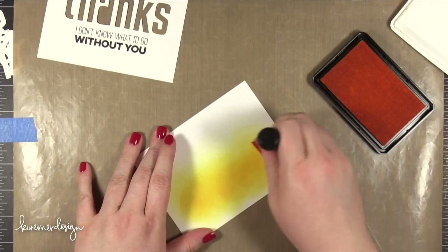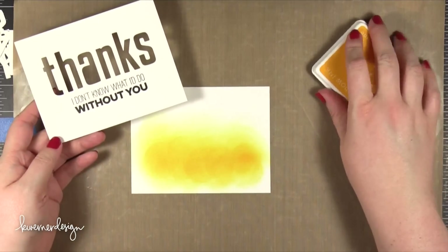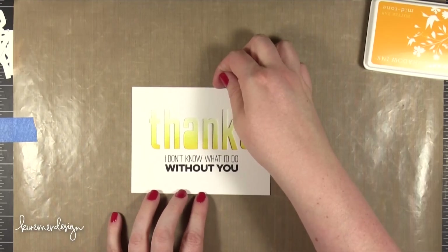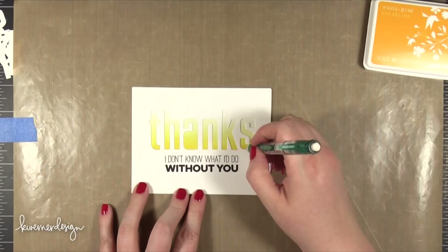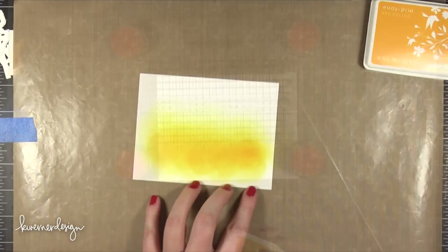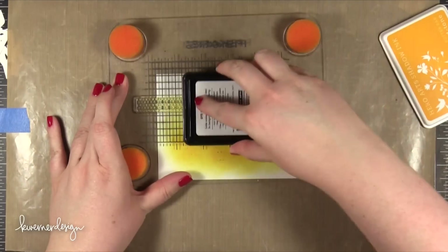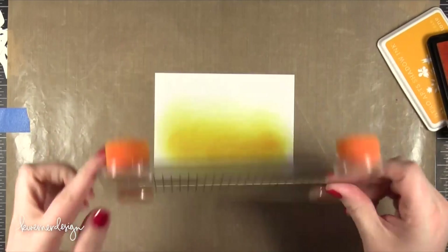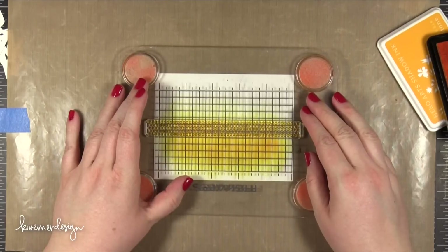I'm just placing that over the top so I can get a good visual of what it's going to look like, then I'll continue to blend some more. After I had all of the blending done, I went ahead and tested it out one more time. Then I took the dotted border stamp that comes in the same stamp set and stamped it so that it would be at the very bottom of the letters. I marked where the bottom of those letters would be, inked up my stamp with that same Butter Bar ink, and stamped it right at the very bottom of those letters.